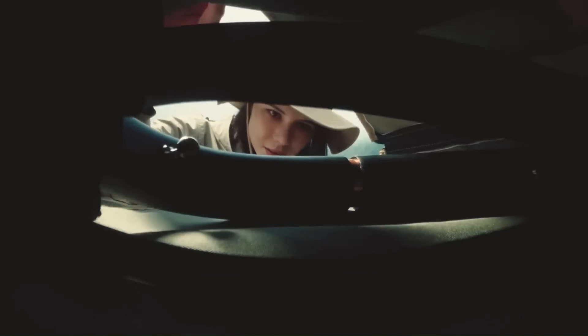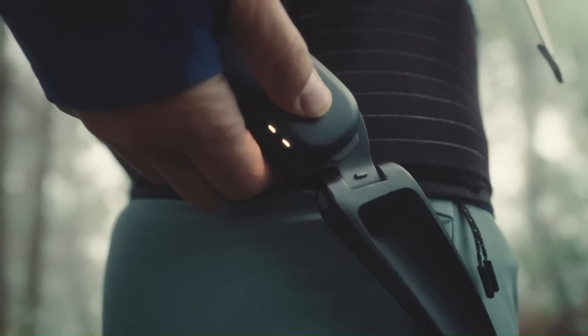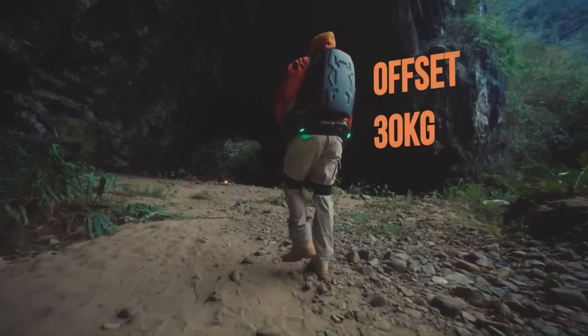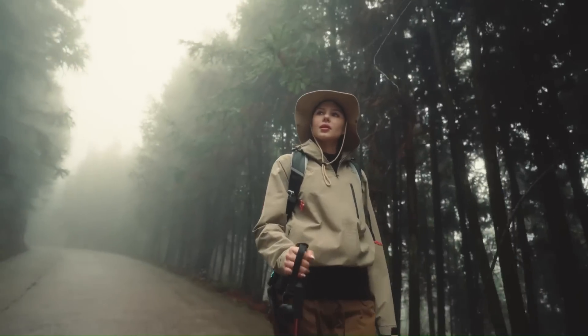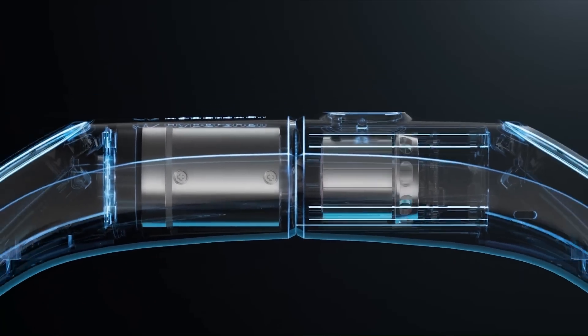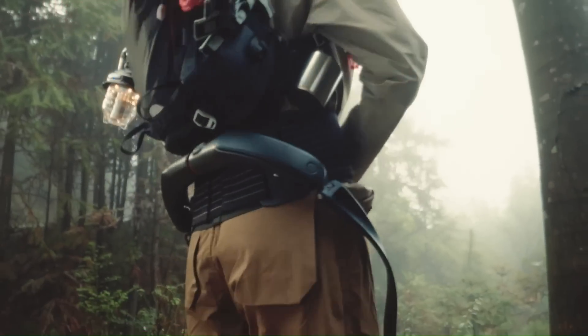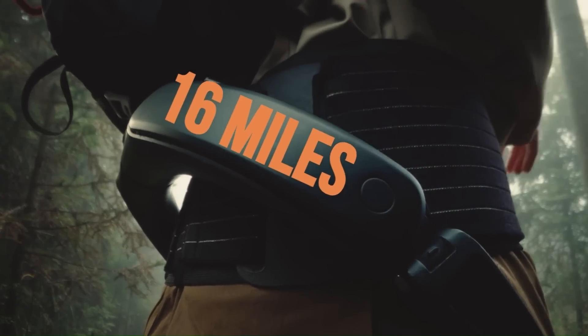HyperShell is an AI-powered exoskeleton that serves as an ergonomic aid around our lower backs and legs to push us past our limitations when venturing outdoors. Taking around 66 pounds of the load off our bodies, the device uses some of the most advanced robotics available to get the job done. With a 100Wh high-polymer lithium battery that gives us an extra 16 miles of use on a single charge, with a 1hp output, the HyperShell can reach speeds up to 12 mph with 9 adaptive copilot modes.